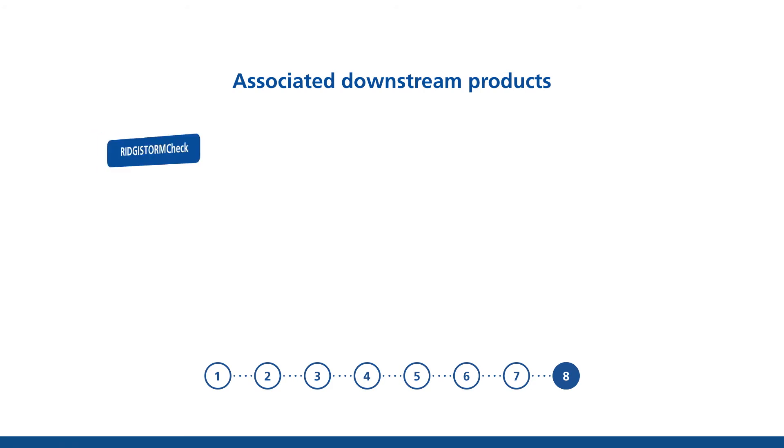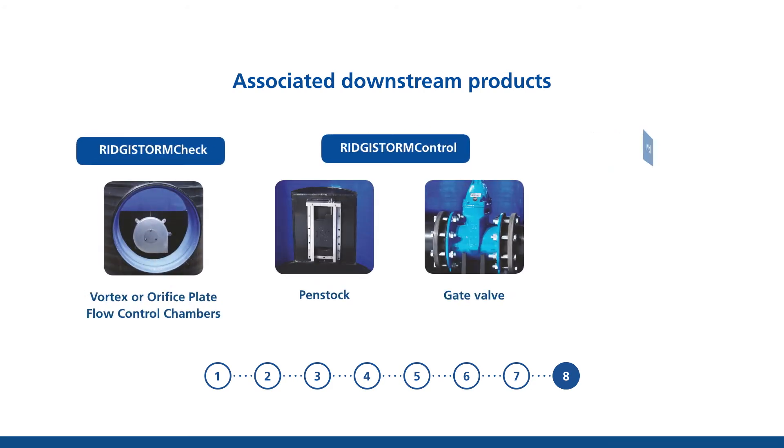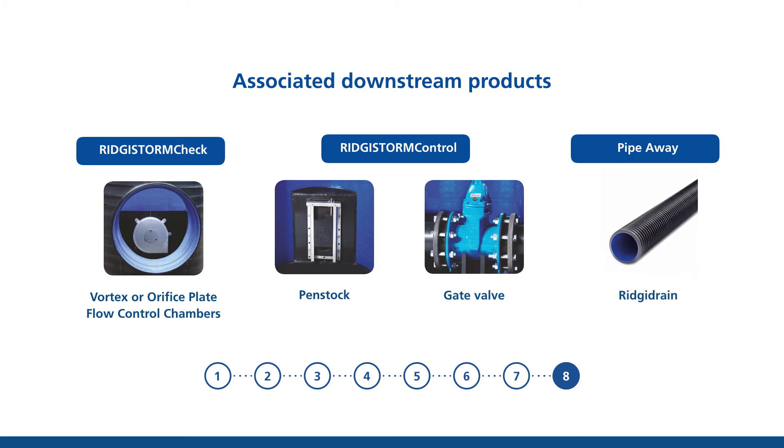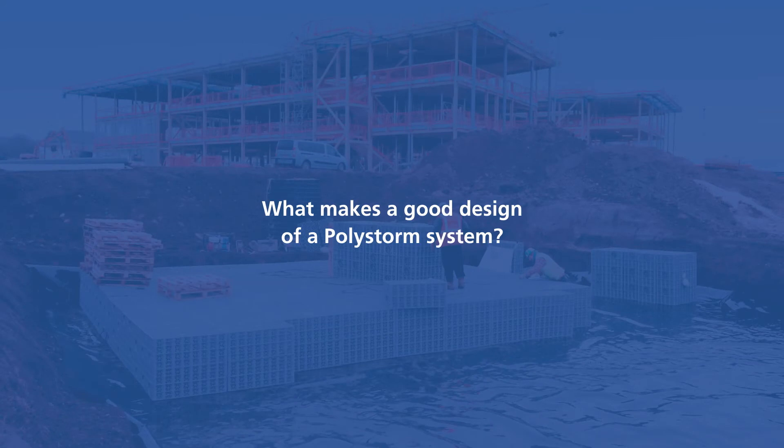Finally, choose from our range of associated downstream products such as Registorm Check, Registorm Control or Regidrain Pipe to drain away stored water from the tank into a local watercourse or sewer network at a controlled discharge rate.